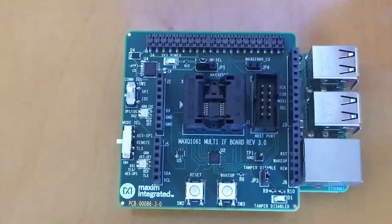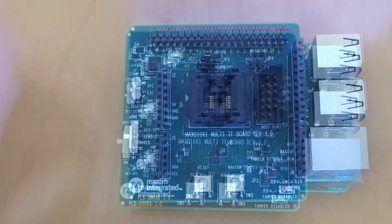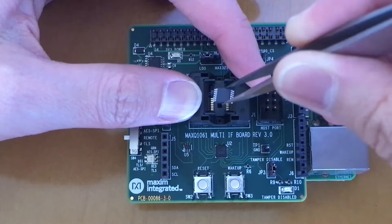Locate pin 1 on the board, and with a pair of tweezers, insert the MAXQ1061 into the socket. Make sure the pin 1 of the part is aligned with the pin 1 of the socket, and release the socket.